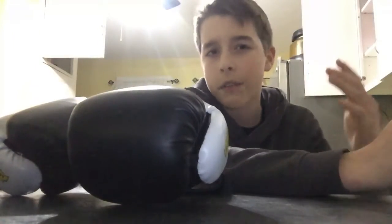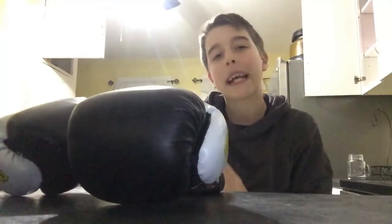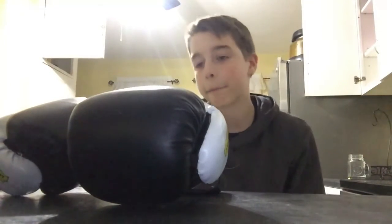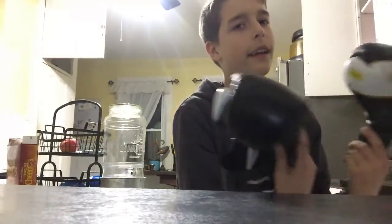Okay, so this is gonna be my first video — it's gonna be a little short. I'm planning to get to 10 likes by next week. I'm gonna be talking about how I got these new boxing gloves, it's really cool because they're like...